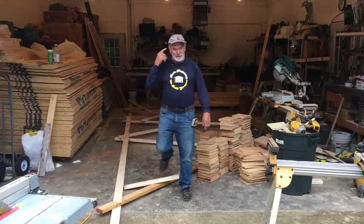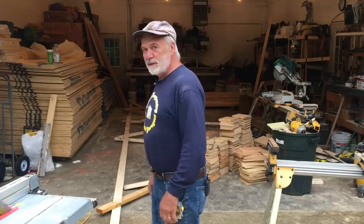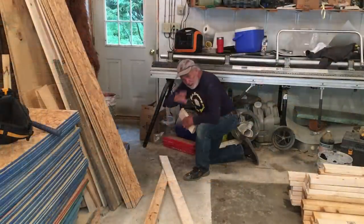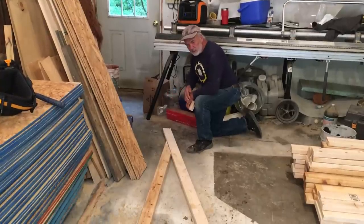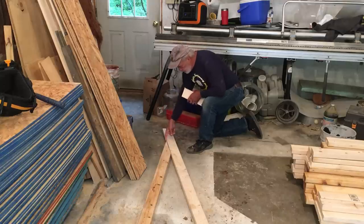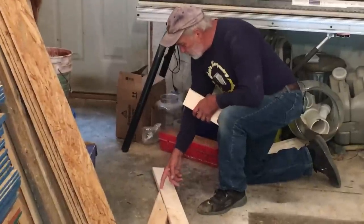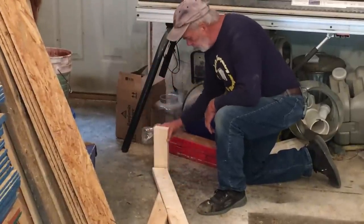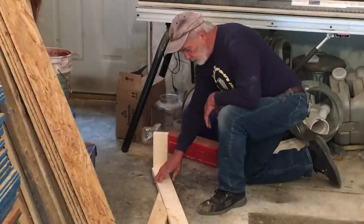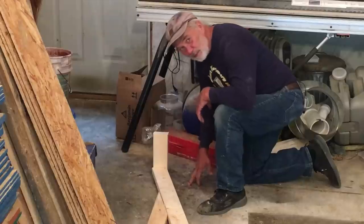I don't really enjoy building trusses, but when there's no other choice, that's what we do. It'll take us today, maybe into tomorrow. We've laid out the top and bottom cords of the truss. This is a saltbox style truss. This simulates the sub fascia at the bottom. This point here for the bottom cord is the outside of the back wall. We're going to have a 12-inch overhang, but with a two-by-four sub fascia, I subtracted an inch and a half, so it's only ten and a half inches hanging over. We'll put mending plates — gussets — on here.